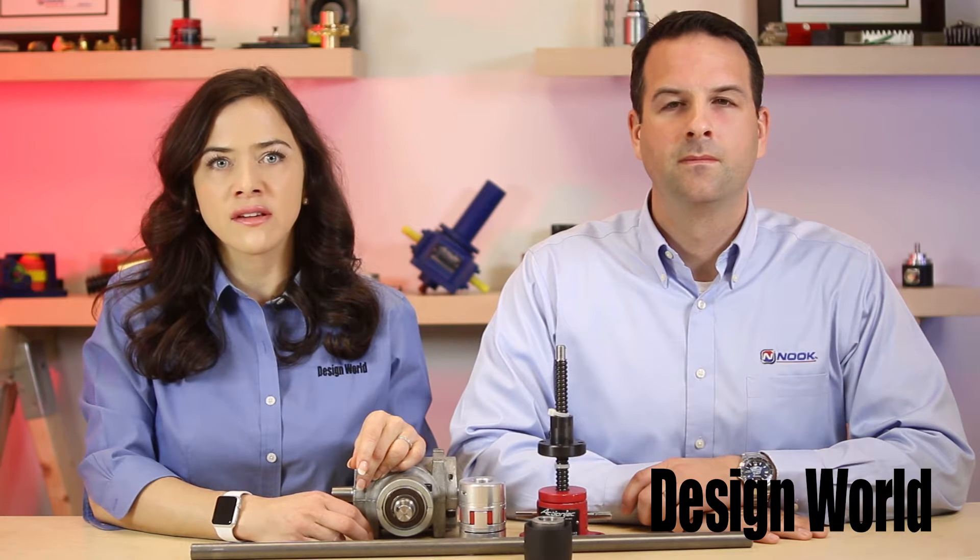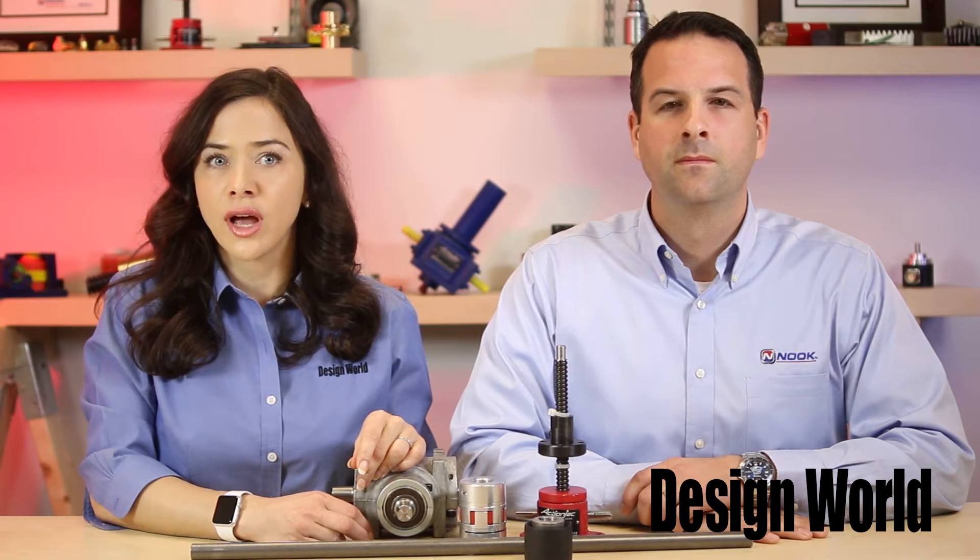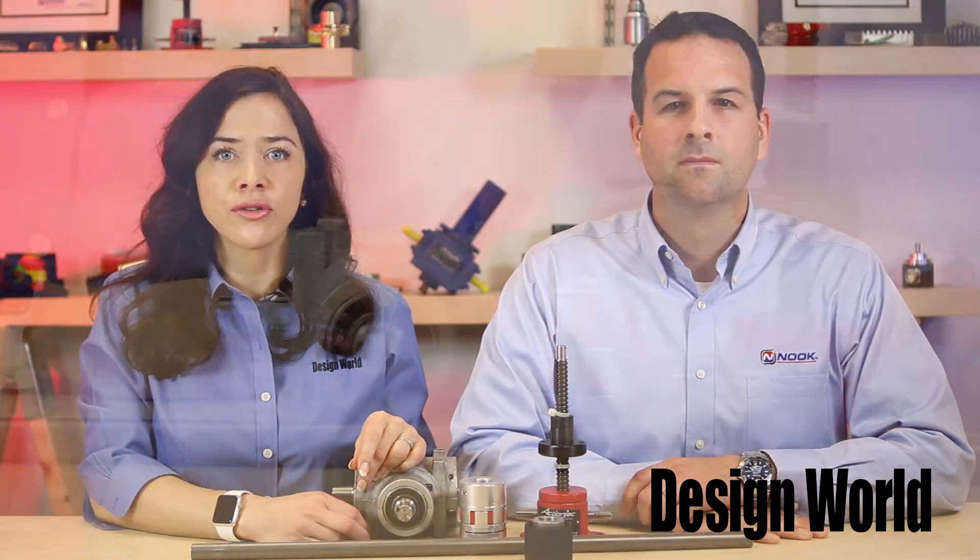This particular video covers the basics of such jacks, but look for other videos in this series that answer other common issues. So Scott, what is a worm screw jack?